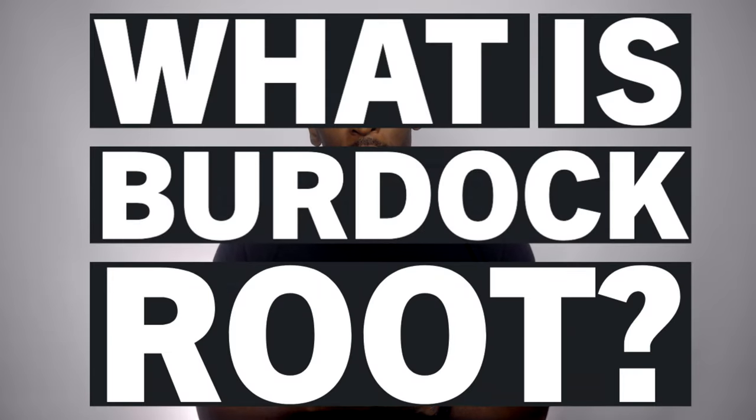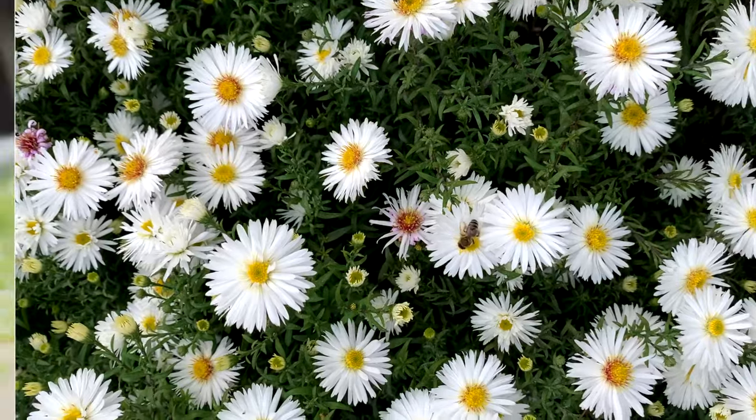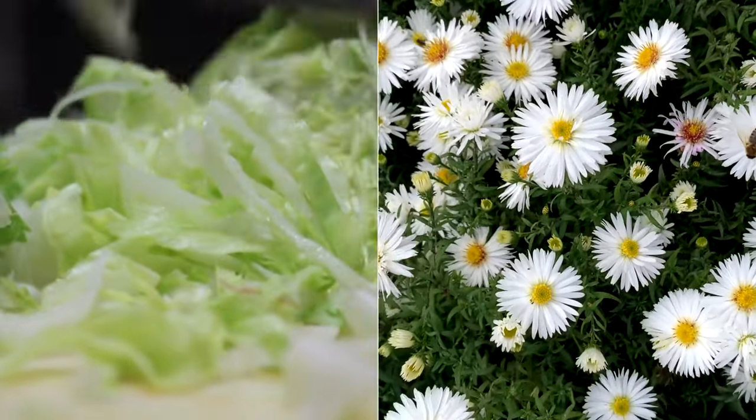So what is burdock root? What you might not know is that burdock root actually comes from the same family as daisies, lettuces, and dandelions — hence the name of the drink, dandelion and burdock. It belongs to the Asteraceae plant family and it's a native and common weed in Northern Asia and Europe. Meanwhile, in Japan and the United States they cultivate it as a vegetable.